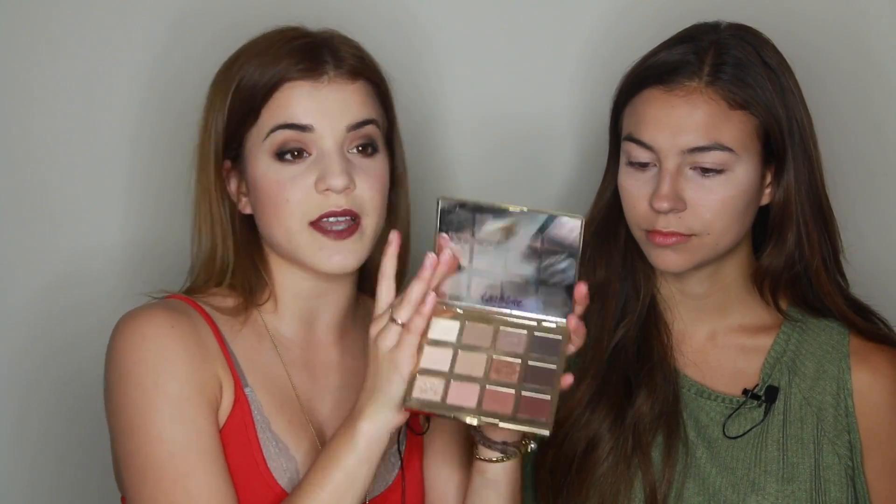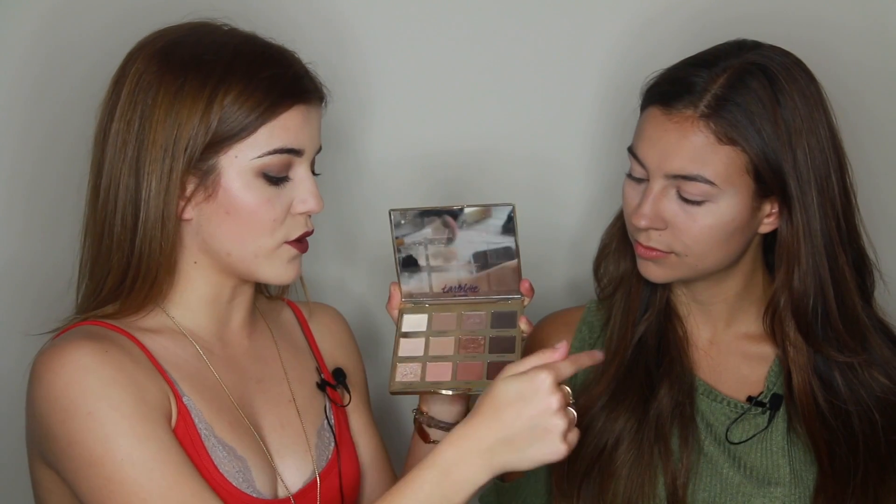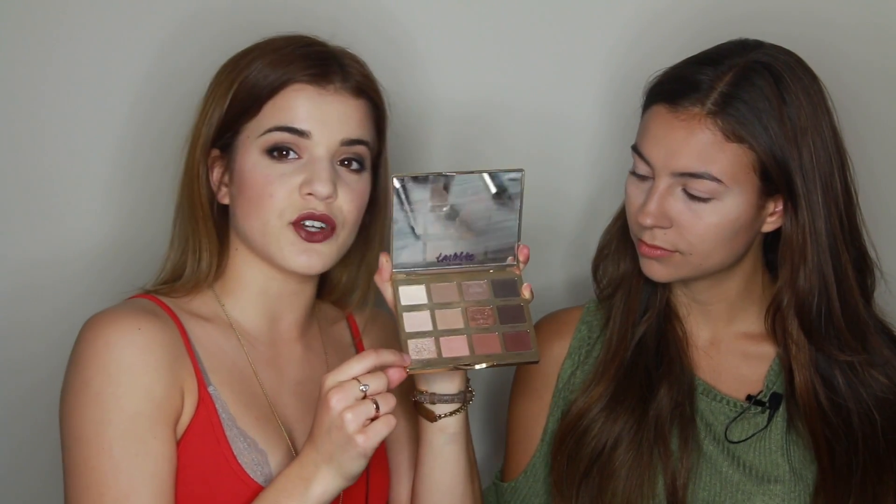Next up I'm going to go in with the shadow — the Tartlet in Bloom palette. If you do not have this palette, go purchase it right now. It has all your essential neutral colors. The greatest thing about Tarte palettes is they have an already set arrangement: the first row of colors all look great together, same with the second and the third. All you have to do is follow that line — these are your neutrals, and this one usually goes in the crease. It's a shimmer.